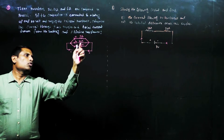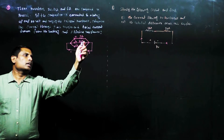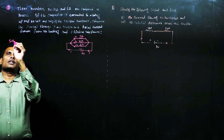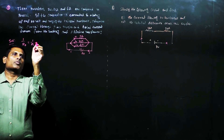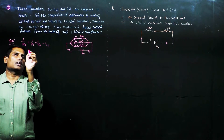First, let us find the effective resistance. Three resistors are connected in parallel, so in parallel combination, 1 by Rp is equal to 1 by R1 plus 1 by R2 plus 1 by R3.